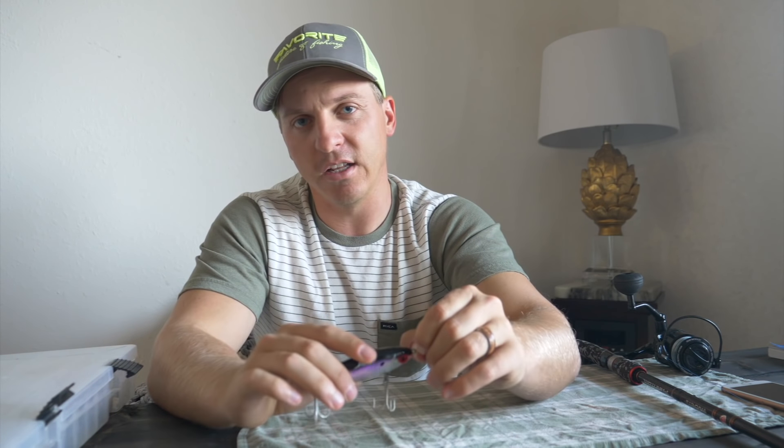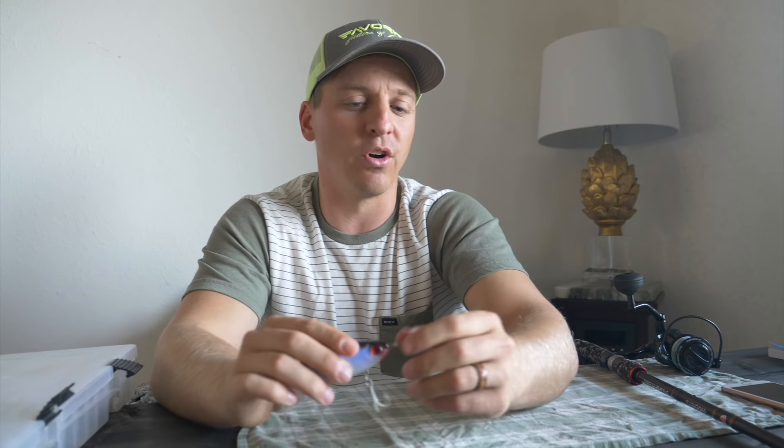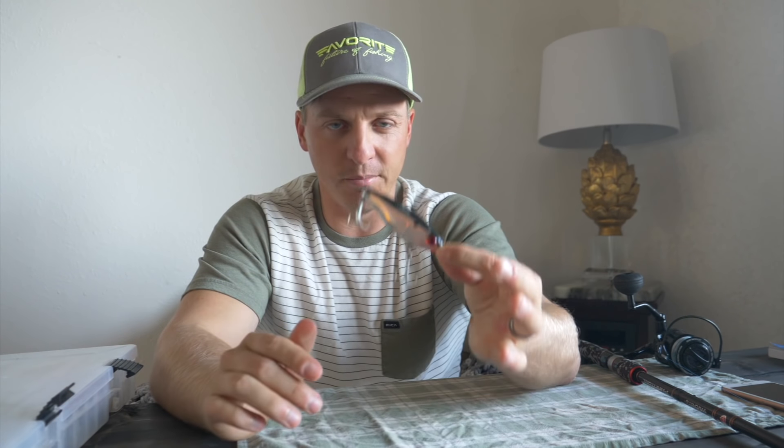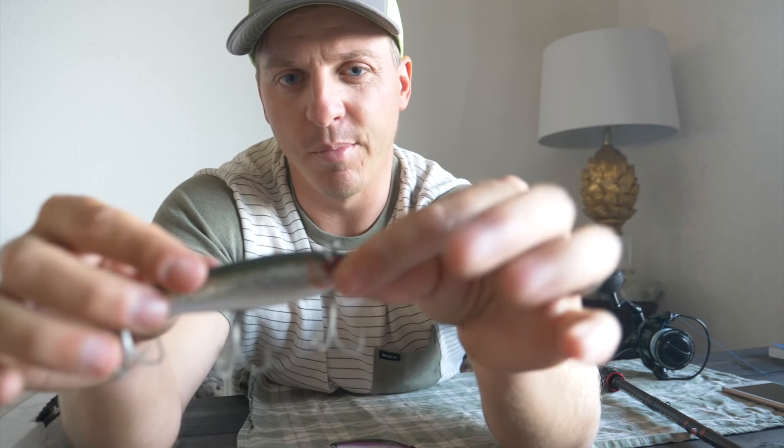Now when it starts to get cold — November, December — those big trout that we all want to target, these mirror lures are what is going to get the job done. I'll talk to you all about how to fish it, how to set it up, everything.